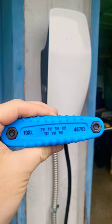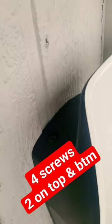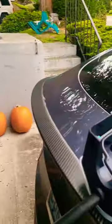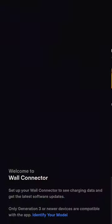Now we got the power off. You're going to need a Torx driver, a number T25. We are going to get right up in here and we're going to remove the two screws that hold the wall connector to its bracket. And lo and behold, it is off. And there's our QR code.